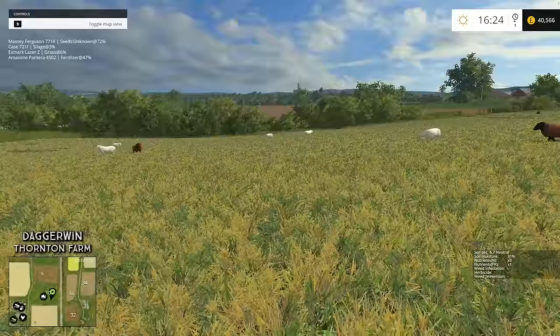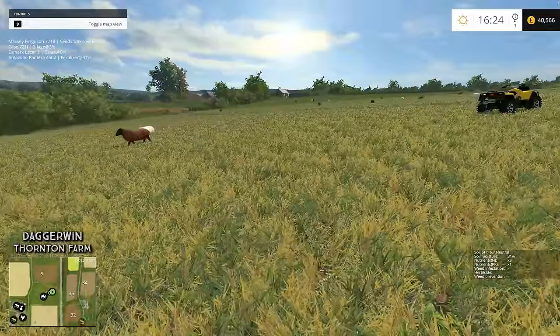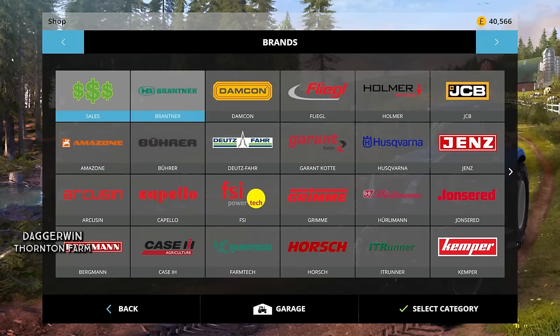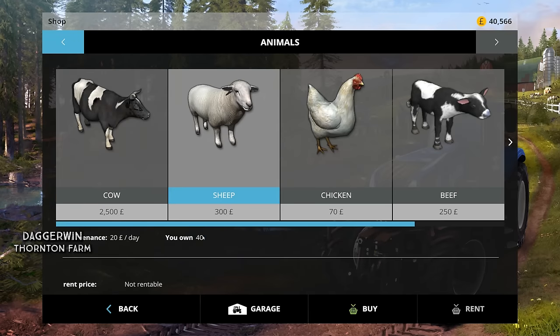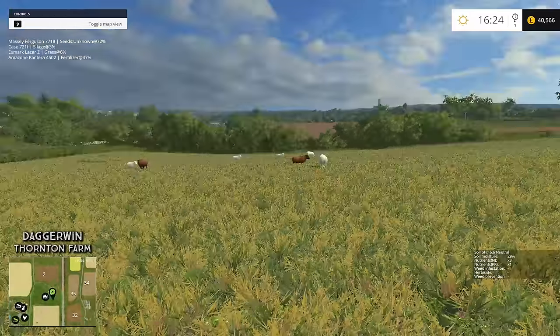Hello everybody and welcome back to Thornton Farm. We're in field number 10. These are the sheep which we bought last week - we bought 40. It's not a bad start, but we do need to give them some water.